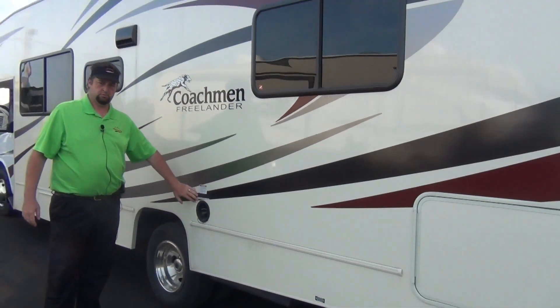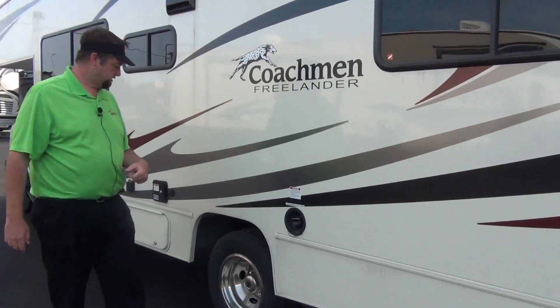Unleaded fuel here — just like your rental cars. We'll have it full when you pick up. You just return it full.